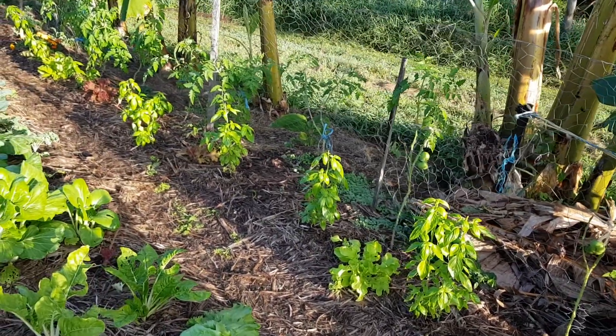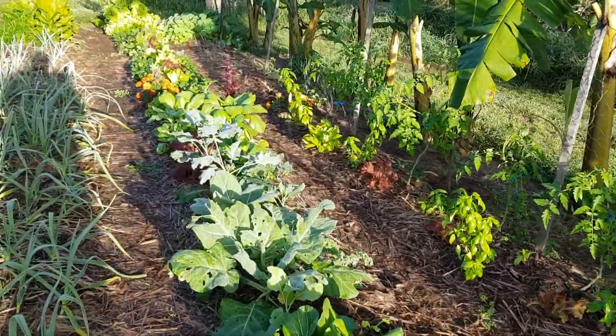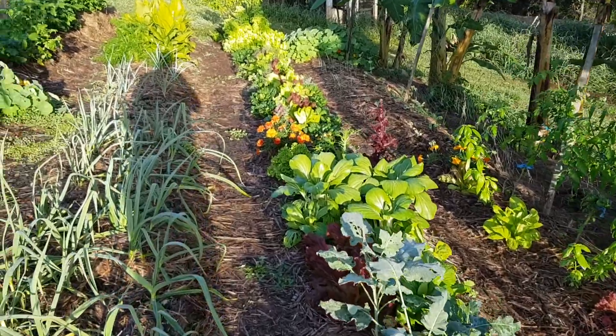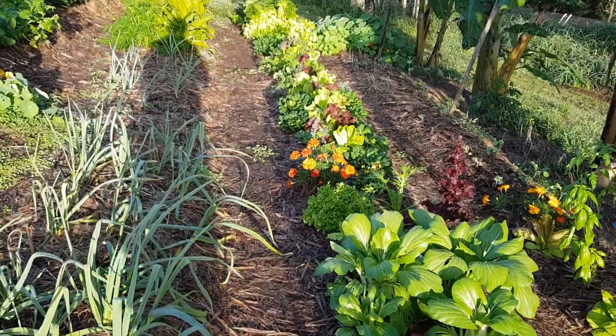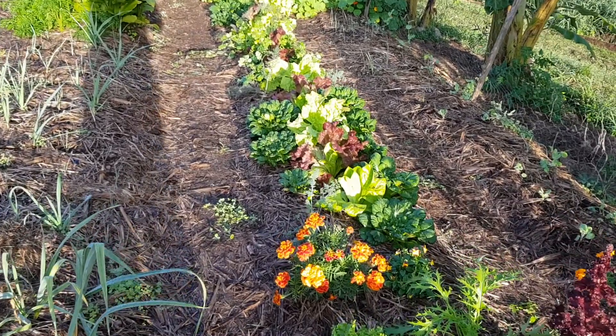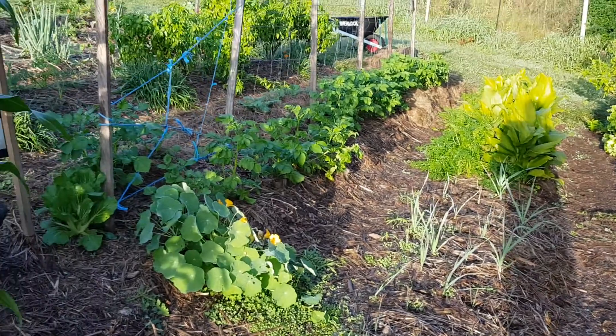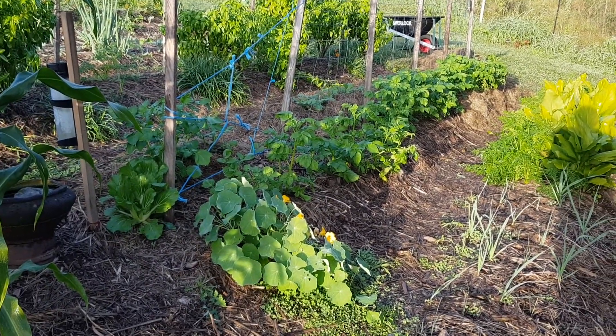On the bed here on the left there are tomatoes on the climber with basil at the front and then lettuces down below, so the space is totally maximized. You can see this beautiful color of flowers and leafy greens in the bed in the morning sunlight — fantastic.